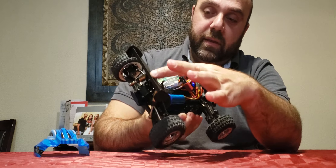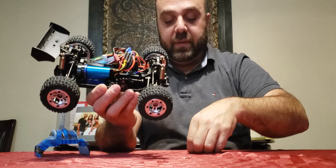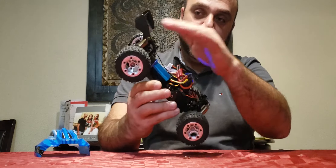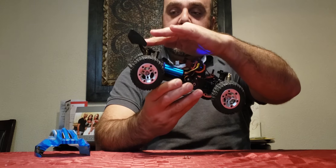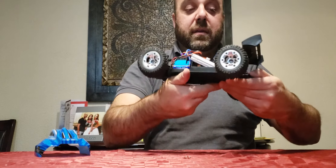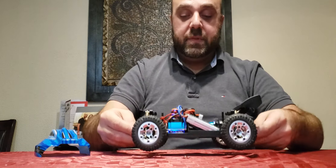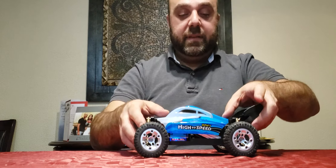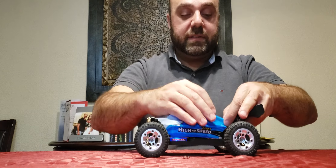I also went ahead and glued the wing to the posts. It came with two pins like it does for WL Toys, but I decided to clean it up and just glue them down, angled slightly upwards so it looks a little better. If it helps with downforce I'm not sure, but anyway — that's basically the MZ GS1004 with the brushless conversion.